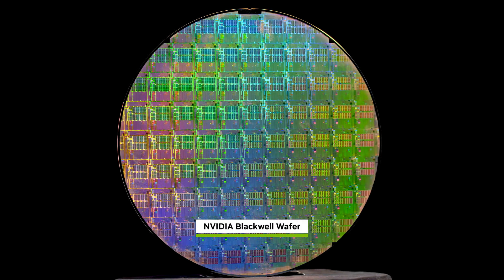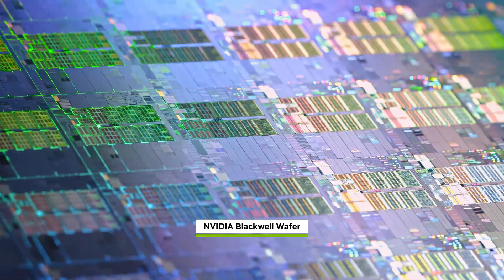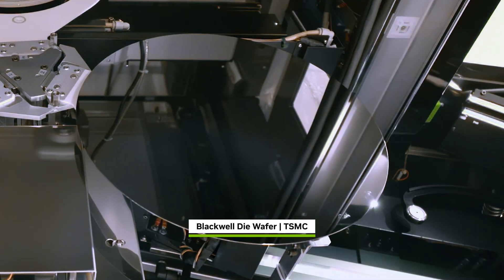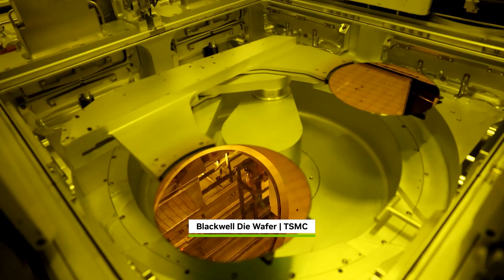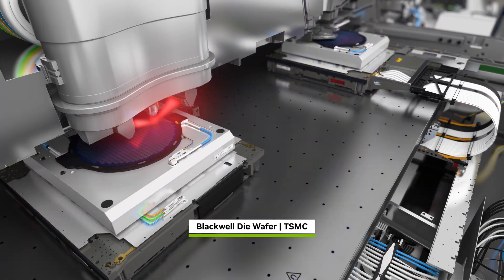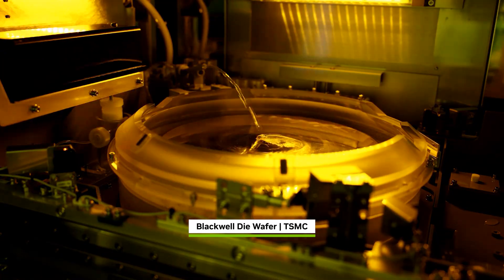The age of AI has begun. Blackwell is its engine, an engineering marvel. In Arizona, it starts as a blank silicon wafer. Hundreds of chip processing and ultraviolet lithography steps build up each of the 200 billion transistors.